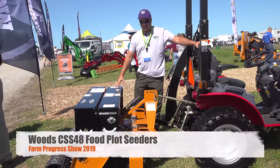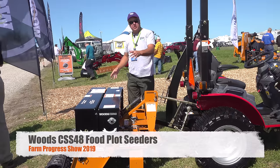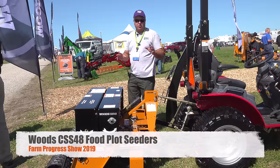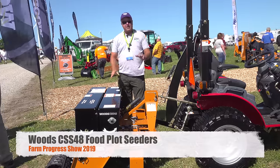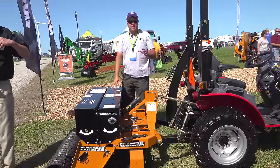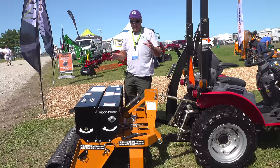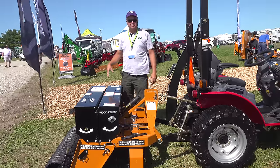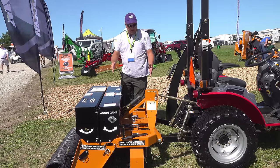We're here at the Woods booth this morning and we found this cool little cedar. This is brand new this year and this one is four foot wide. Four foot is perfect for our little subcompact tractors. If you get any bigger than that, it's just going to be too much for them to lift. We have seen larger cedars out for a long time, we just simply haven't been able to handle them on a subcompact tractor. The folks at Woods have built this smaller one, which works well.